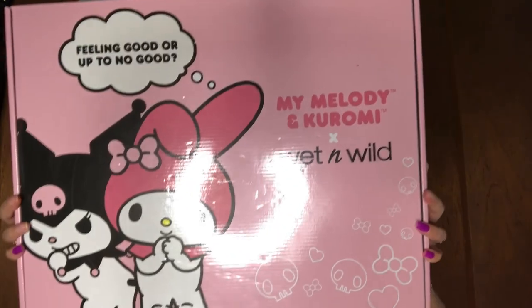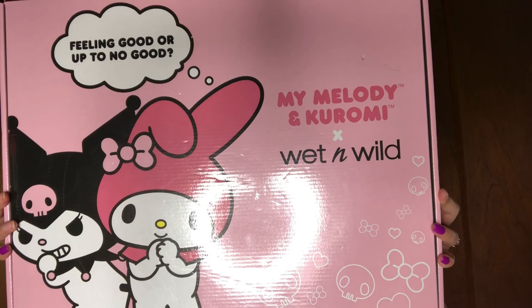Hi beauties and welcome back to the beauty room. This is a continuation of the last video, which was my beauty haul. If you remember, one of the last pieces in that haul was this big box, which is the Wet n Wild and Sanrio collaboration. Let's go through all of the concepts in the box, but before we begin let's take a quick look inside at what is featured.